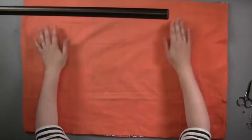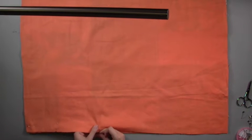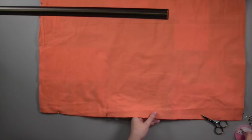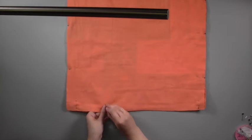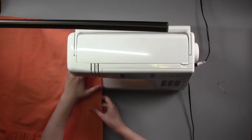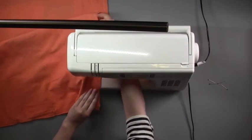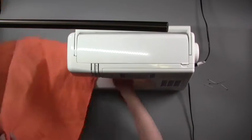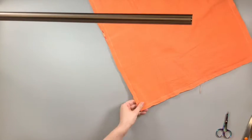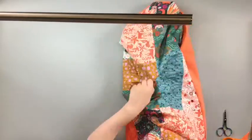Place the backing on top of the quilt with right sides together, and trim the backing to the same size as your patchwork. Pin together around the four sides and then stitch around the outer edge using a quarter inch seam. Leave a gap for turning through about 14 inches wide in the center of one short side of your quilt. Snip off the excess corner fabric watching out for your seams. Turn the quilt through so the right side is now facing out and press your quilt.